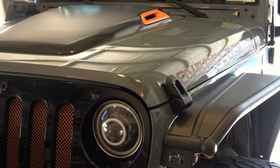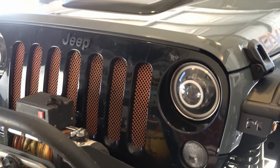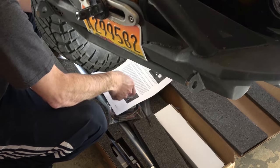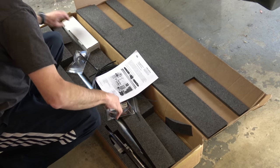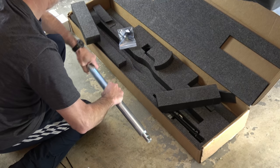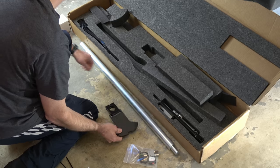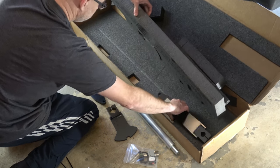One important point I want to make before we get started is the SwayLock uses the factory sway bar mounting locations. That's important because if you're like me and you removed your crash bar for a bumper install, you can't run a system like the Teraflex dual-rate system that uses that crash bar as a mounting location. So just something I wanted to point out — this works if you've removed your crash bar.